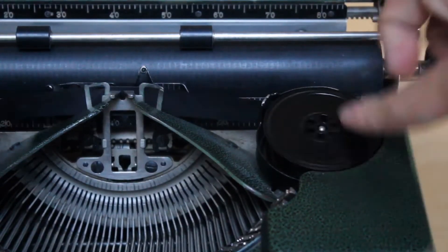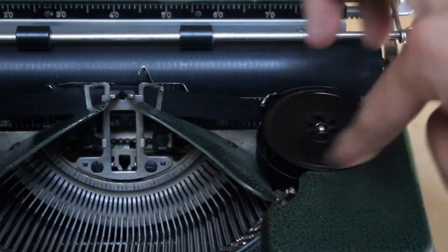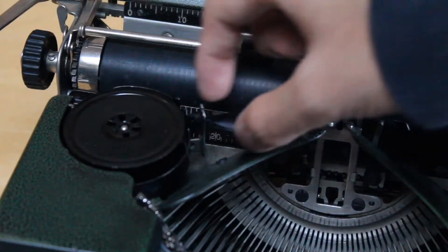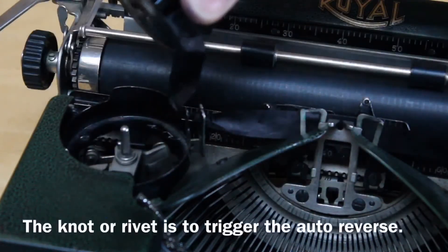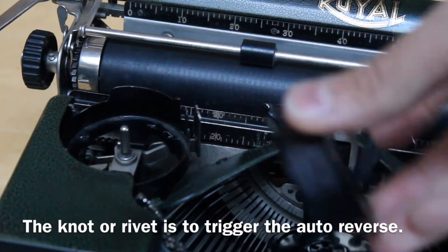What you want to do is take the ribbon and spool it entirely onto one spool — that may take a few moments. Once it is all the way on that spool, you will either have a little rivet, a metal piece, or a knot in the ribbon. In this case, I have knots on these ribbons. You will then take the empty spool out of the machine and then the take-up spool out on the other side.